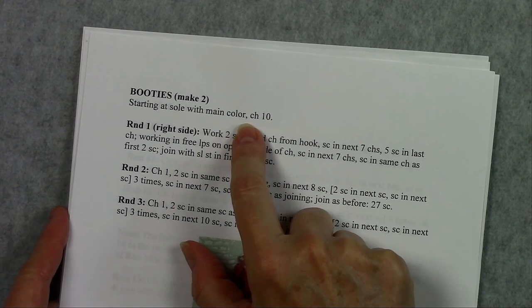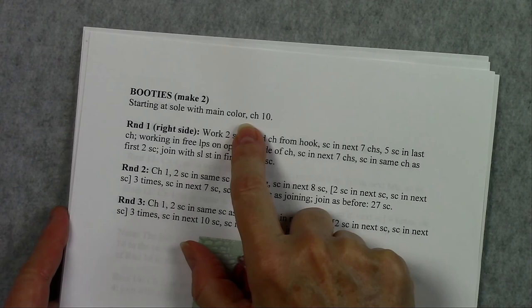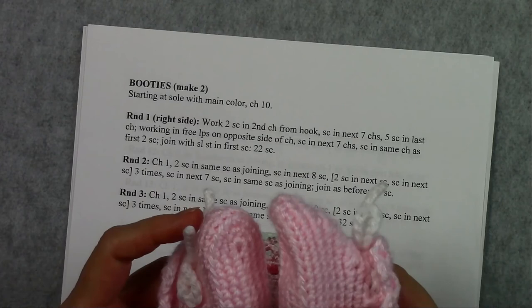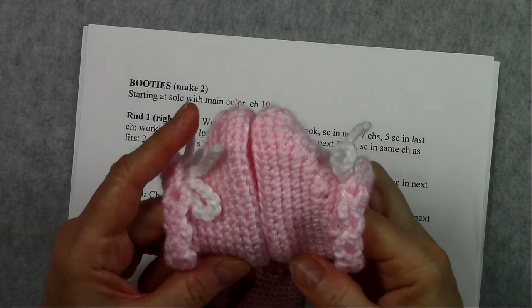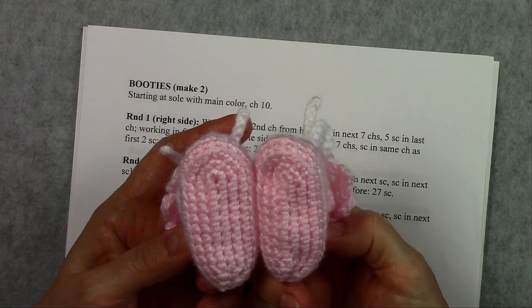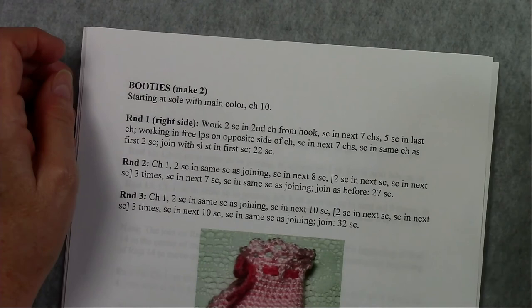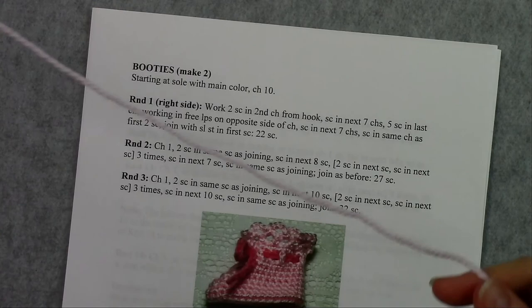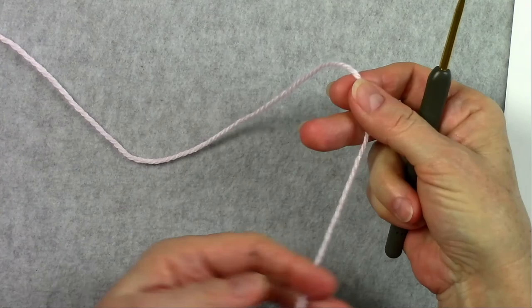So we can get started on our first bootie. I'm going to give you a tip: if you make the two booties on different days they may end up being different sizes. So if you want your booties to be the same size, try to crochet them fairly close together on the same day. You don't want to crochet one on a day when you're relaxed and another on a day when you're stressed, because you'll have one big booty and one small booty. We're going to start with our main color. We want to leave a nice tail to weave in and we'll start with our slip knot as usual.